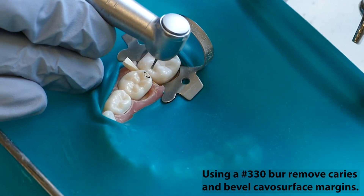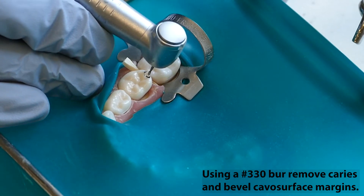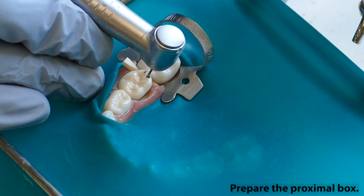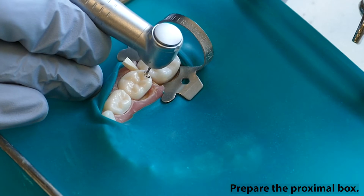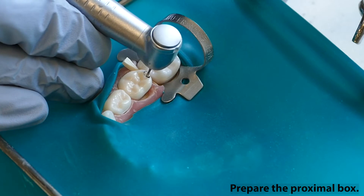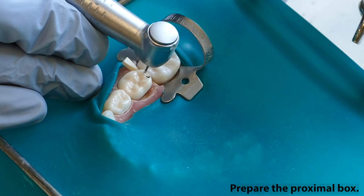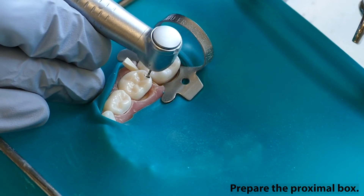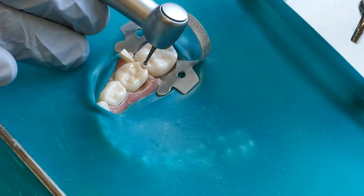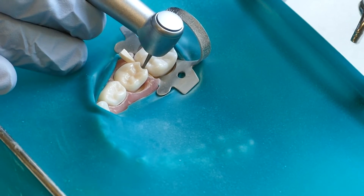Using a number 330 burr and a high-speed turbine handpiece with a light brushing motion, remove caries and bevel the cavosurface margins. To prepare the proximal box, begin at the marginal ridge by brushing the burr buccolingually in a pendulum motion and in a gingival direction at the dentinoenamel junction. Continue until contact is just broken between the adjacent tooth and the gingival wall and the wedge is seen. If the gingival wall is made too deep, the cervical constriction of the primary molar will create a very narrow gingival seat. Take care not to damage the adjacent proximal surface.